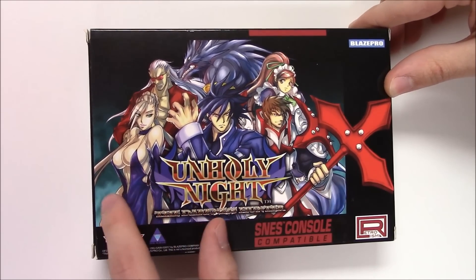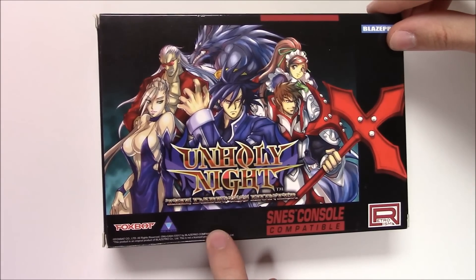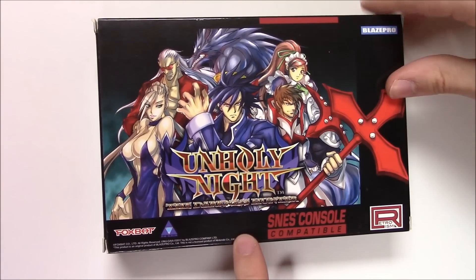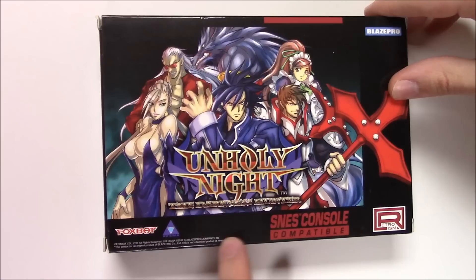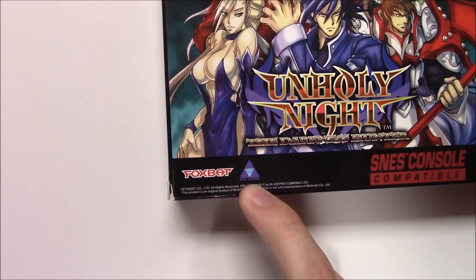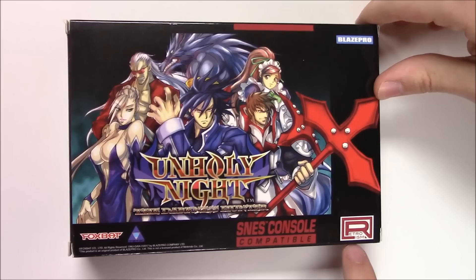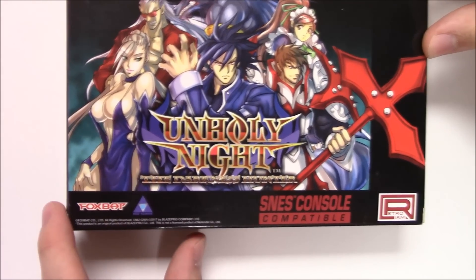Anyway, we've got the characters here on the front cover. I should mention this is actually a pretty new game — actually released this year in 2017 — even though it's for the Super Nintendo console. We can see that it's developed and/or published by Foxbot, New Gaia, and Blaze Pro, and it's distributed by Retroism.